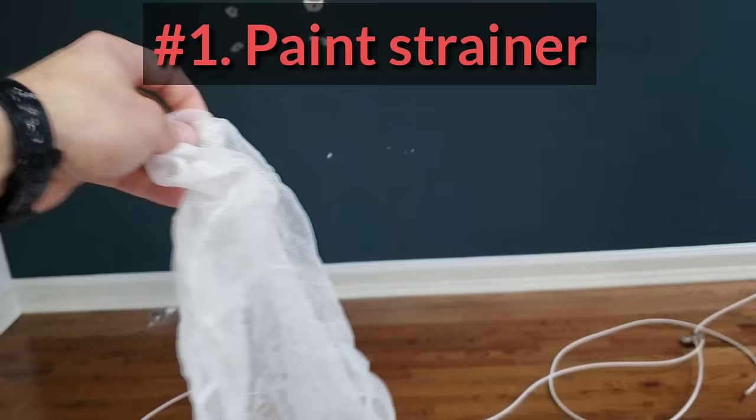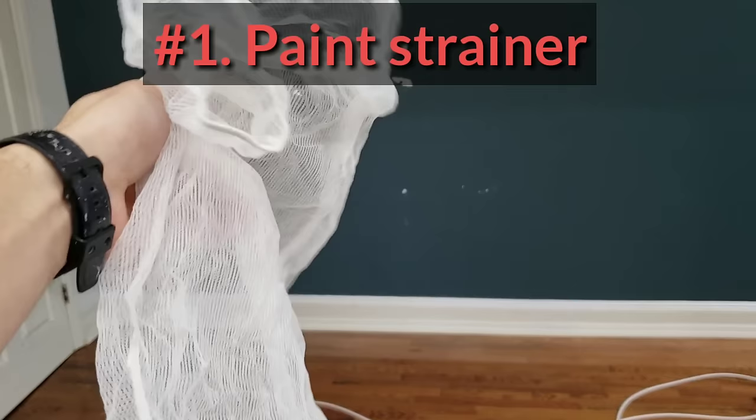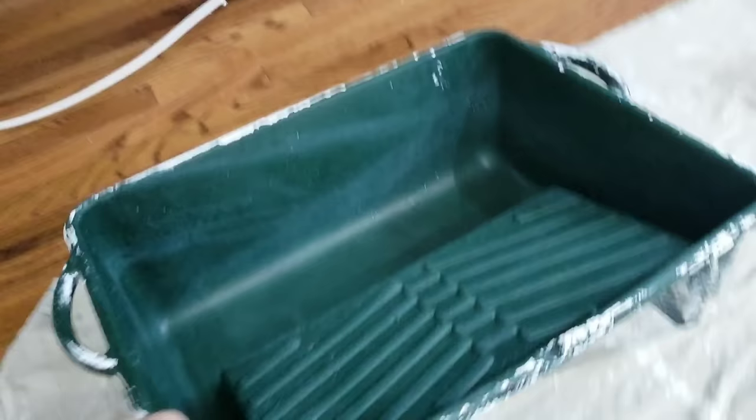Alright, here it is — this is the basic stuff you need. First off, we always want a strainer. You want to strain your paint every single time you open up the can. I don't care if you just bought it from the store. You pour the paint through here into your tray and you'd be surprised what's in there — dried up paint, just contamination, things like that. We don't want that on the walls, so we use a strainer.